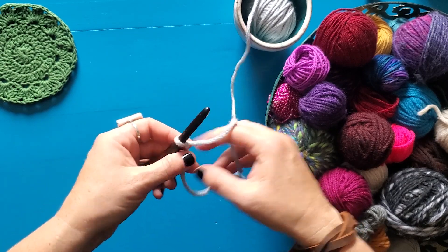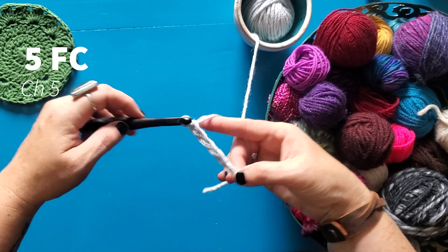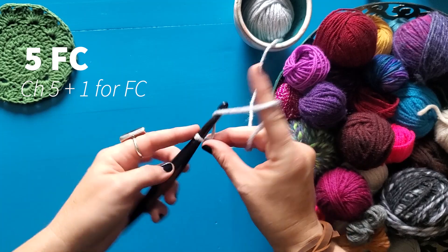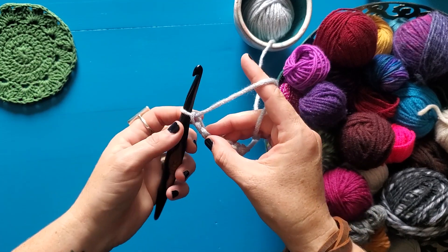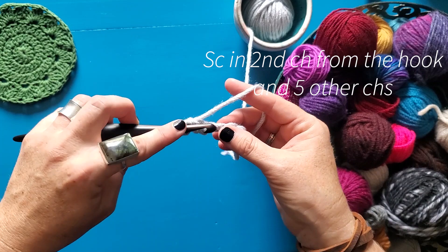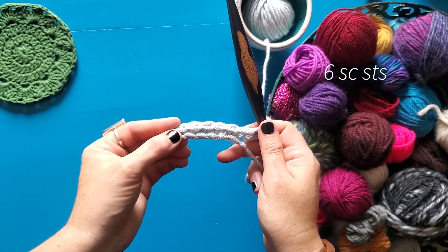So I'm going to choose the number of forked clusters I want to do. Let's say five, so I'm gonna chain five — one, two, three, four, five. Then I need one additional stitch to work the forked clusters, so I'm gonna chain six, and then an additional chain for my turning chain for my single crochet, so I'm gonna chain one more — seven. Then I'll skip my first chain and work my single crochets into the second chain from my hook all the way across. I should end up with six single crochets — one, two, three, four, five, six. It worked out!